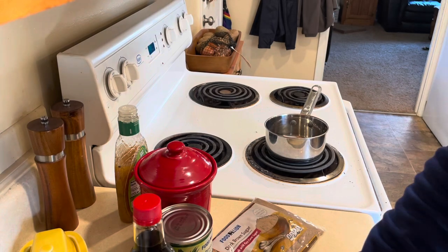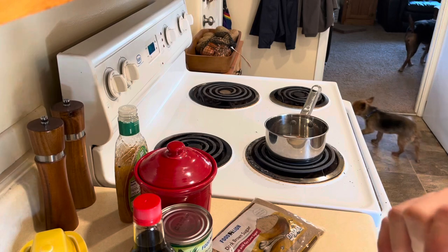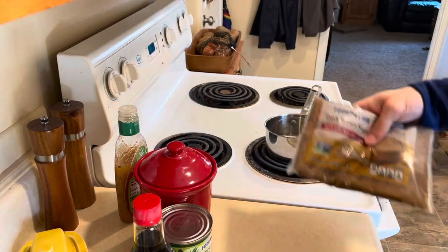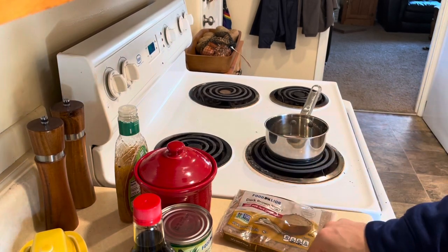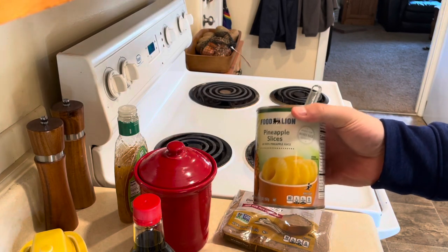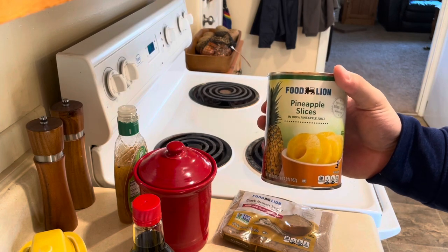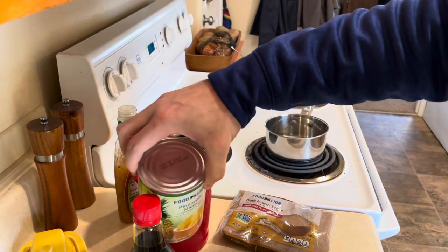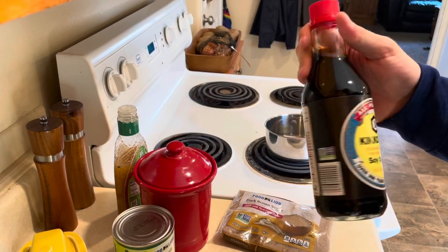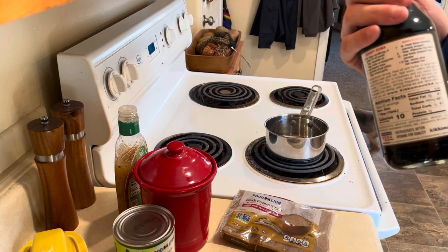Pork chop number two is a little more complicated. This is what can be known as a bourbon sauce. We're going to use equal parts brown sugar — I'm using dark brown sugar, you can use light, just don't use white — pineapple juice, which I couldn't find in the store so the pineapple slices are going to be a surprise tool that'll help us later, and soy sauce. I generally find name-brand soy sauce to be worthwhile; store-brand soy sauce is way too salty to be edible.